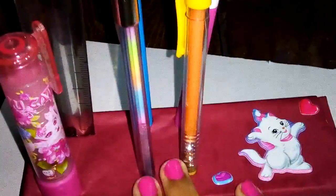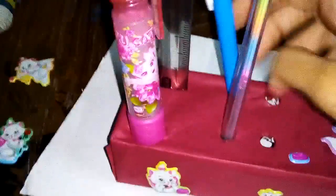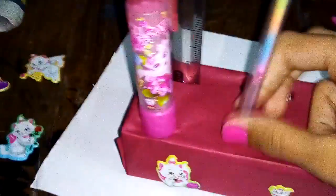So when you're using it, you can place your stuff in the stand. When you want to store it, you can simply remove all the things and close the box.